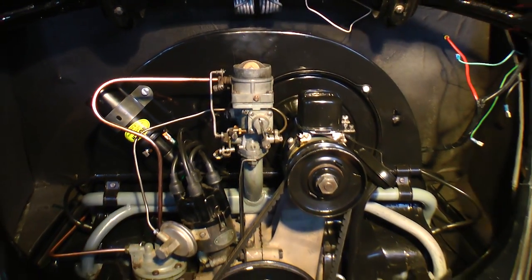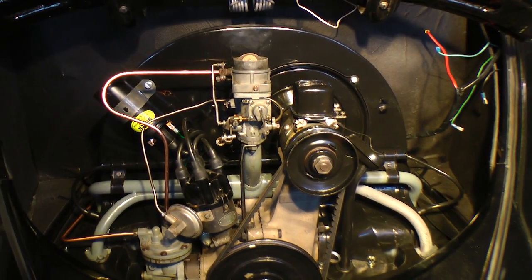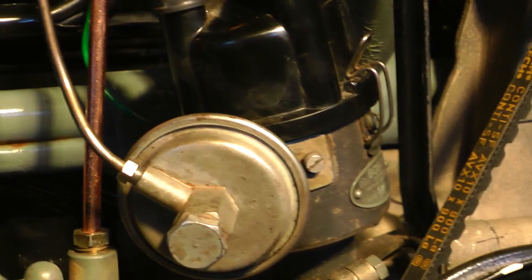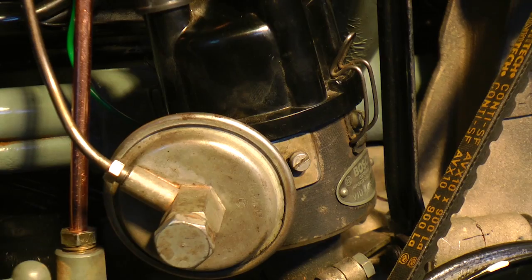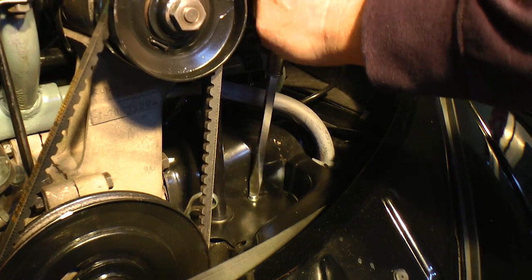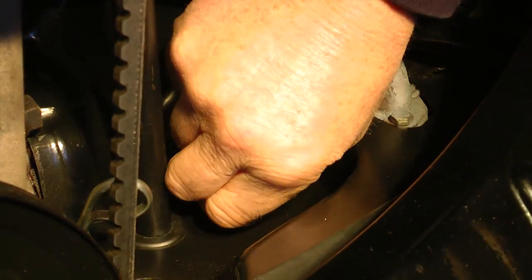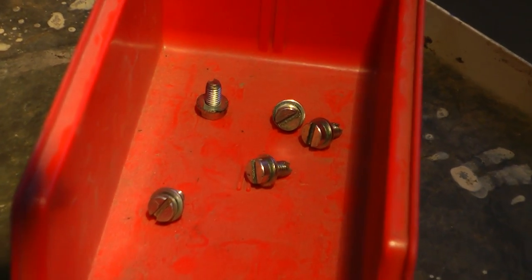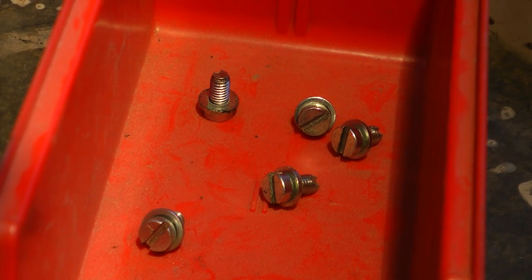Now basically everything's pretty much taken off of the engine as far as electrical is concerned. One wire you can keep on if you wanted to is the condenser wire that goes down to the distributor, because that's going to be coming with the engine. Now we start disconnecting the tin screws for the front breastplate tin. I definitely recommend that, and you're going to want to get yourself a bin like this to hold all your screws.